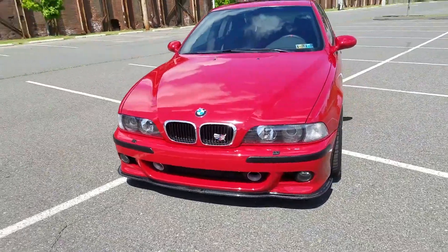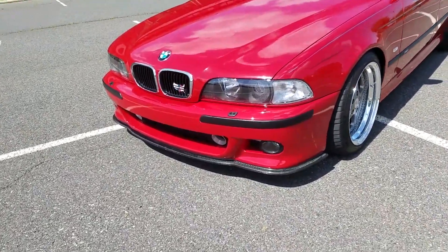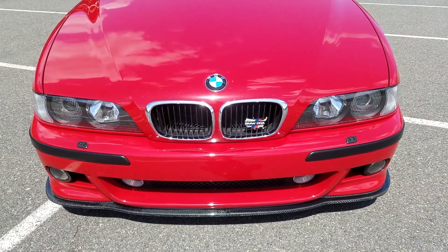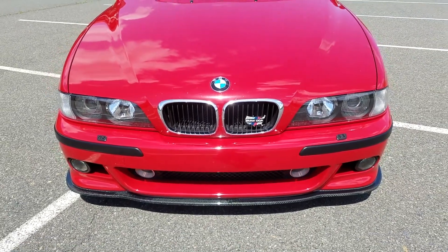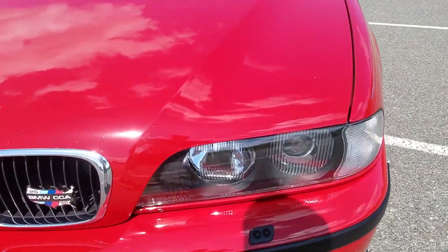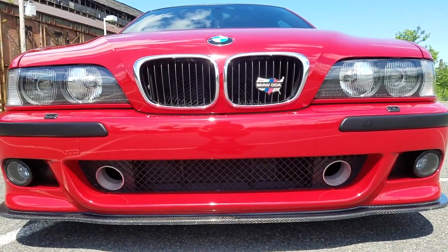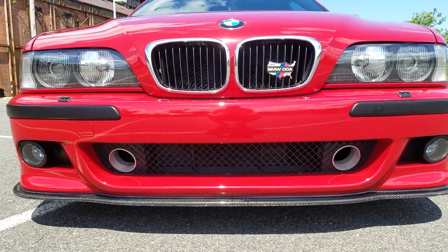As far as exterior mods, I have the Slimbones front lip. I also have the front grilles off of a 525 and 530 - I kind of like that they don't have as much chrome. I also have the depot headlight covers, which overall I like, though I wish they didn't have the writing in them. And as you can see, the Active Autoworks air intake is actually ducted for both the brakes and the air intake, so the brakes receive cooling as well.